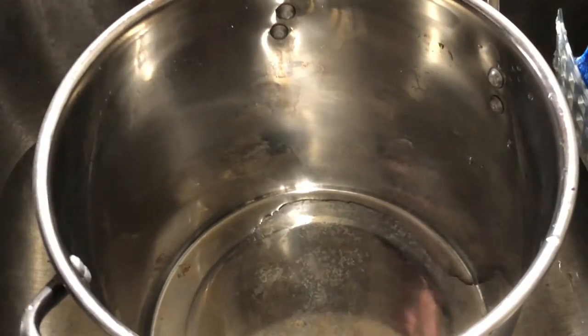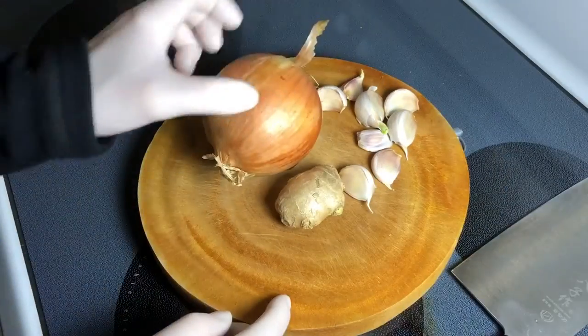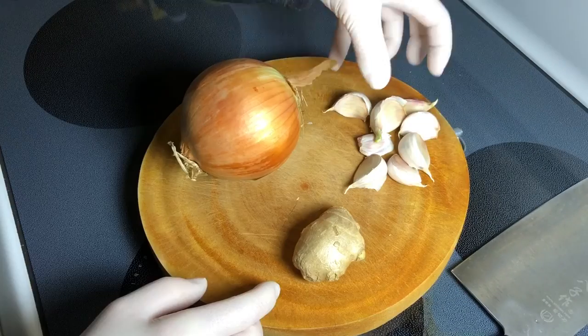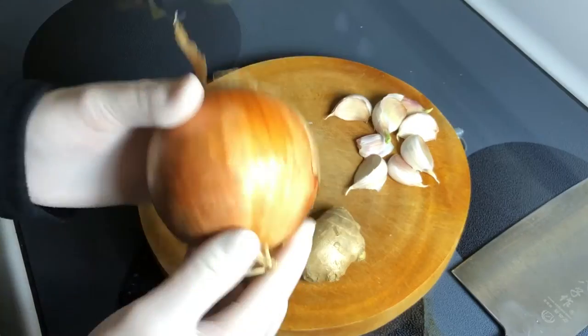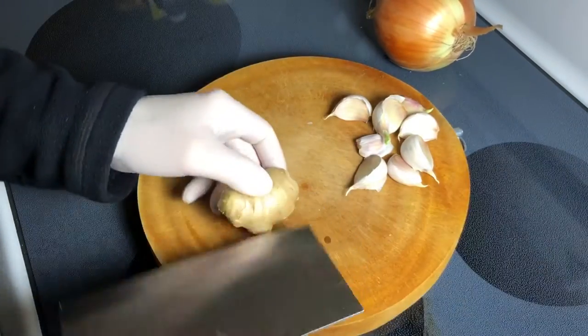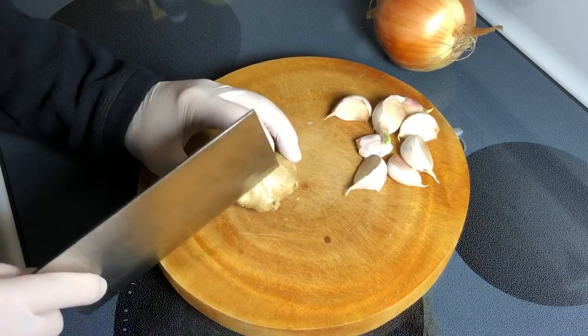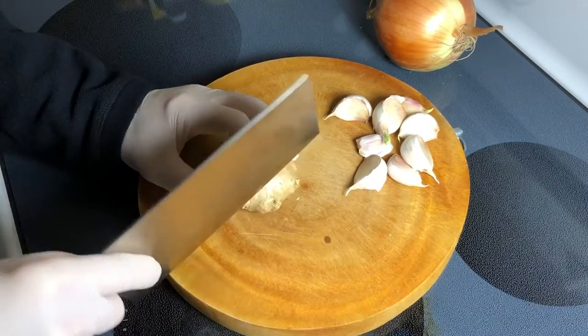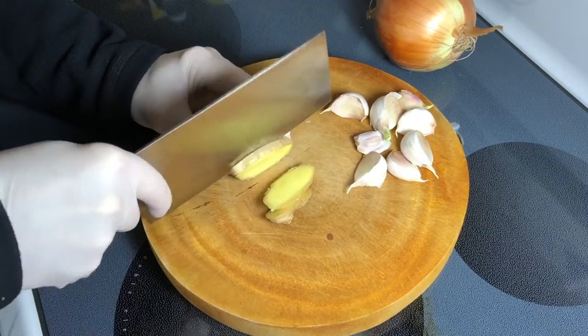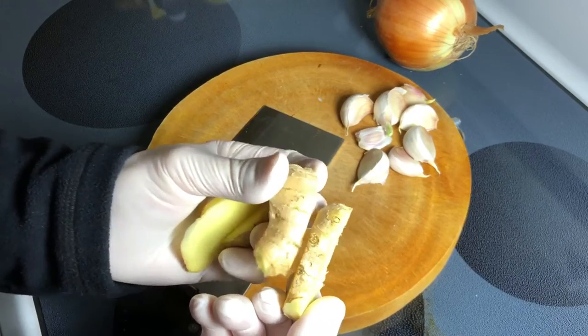Pot nice and clean, bones going back in. Next I have a pretty good amount of ginger, nearly a whole bulb of garlic, and a big yellow onion. For the ginger I'm not going to peel it — it's not going to be eaten, it's just for the stock. I'm just going to slice it. With the skin on there's actually more flavor.